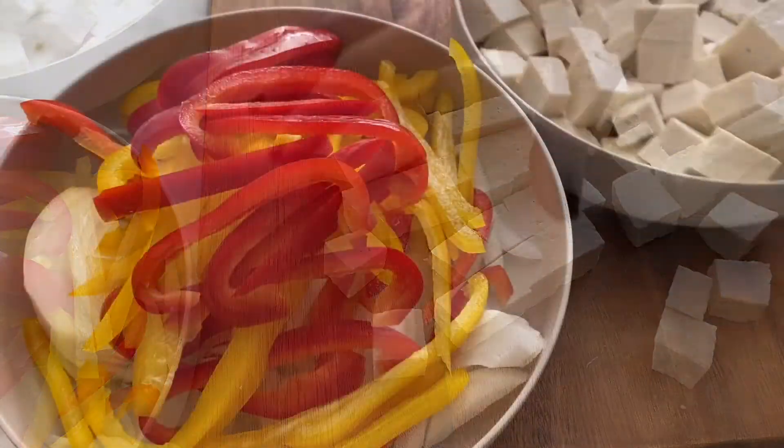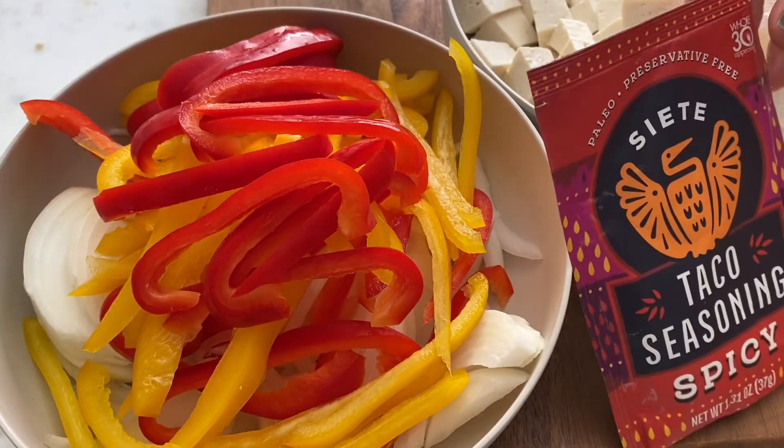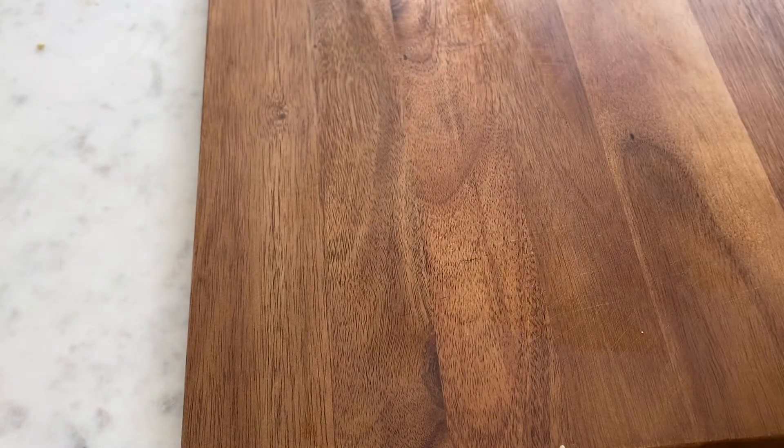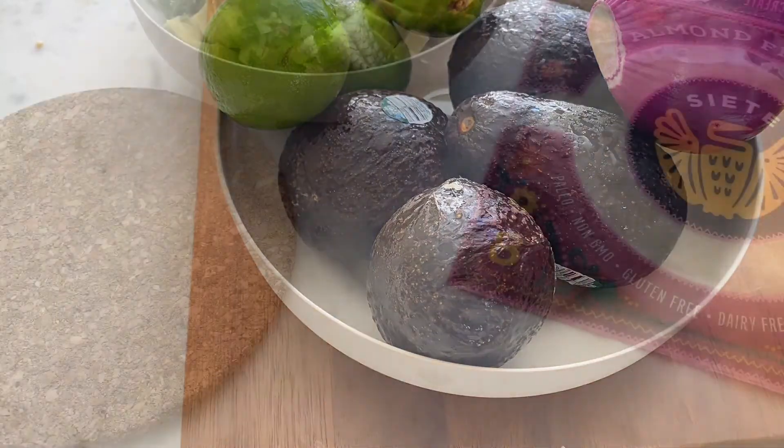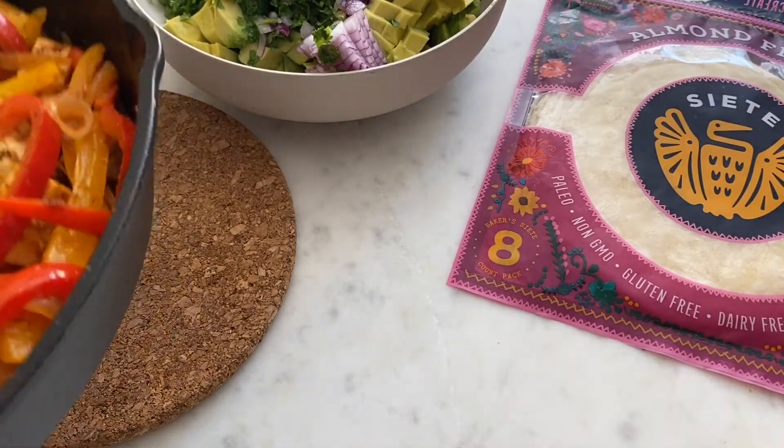Start cooking the onions first, then add your bell peppers halfway. After a few minutes add your tofu and seasoning. While that's going on you can prep the guac and chop some tomatoes as toppings.